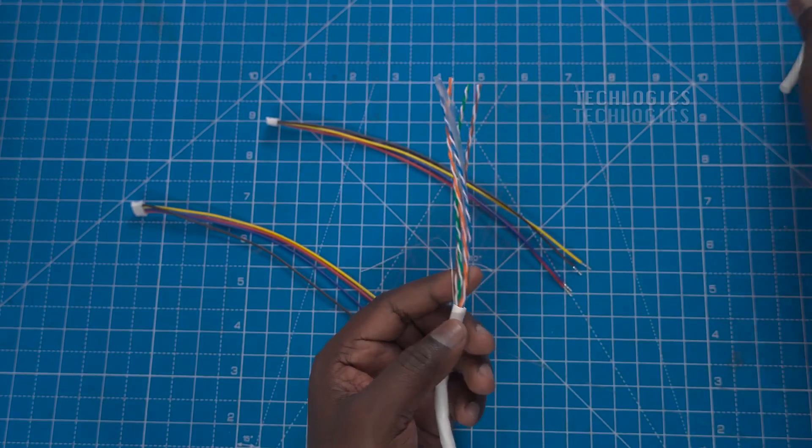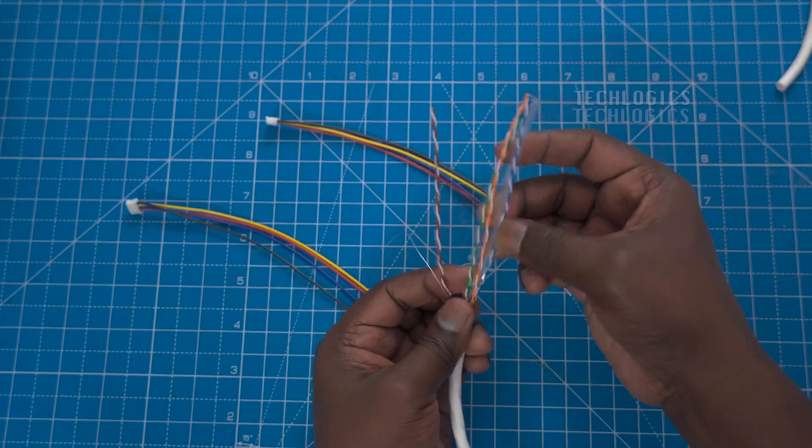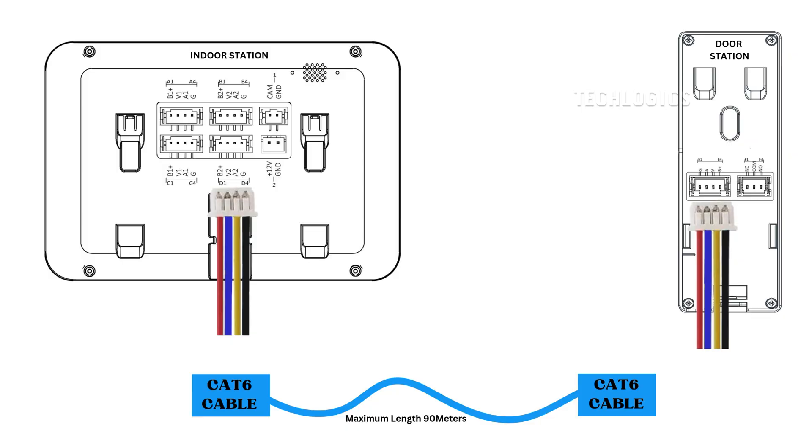First things first, let's talk about how to run the CAT 6 cable. It should run directly between the indoor and door stations. Be sure to avoid areas near power lines or other sources of heavy electromagnetic interference to ensure a clear signal. Next, cut the CAT 6 cable to the appropriate length. Keep it under 90 meters for optimal performance.